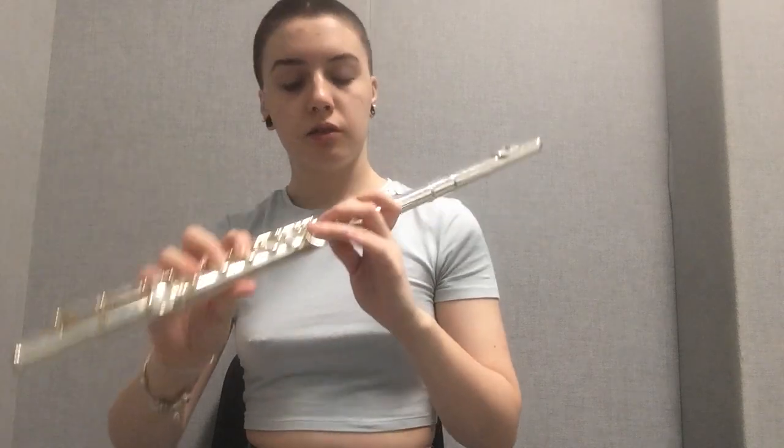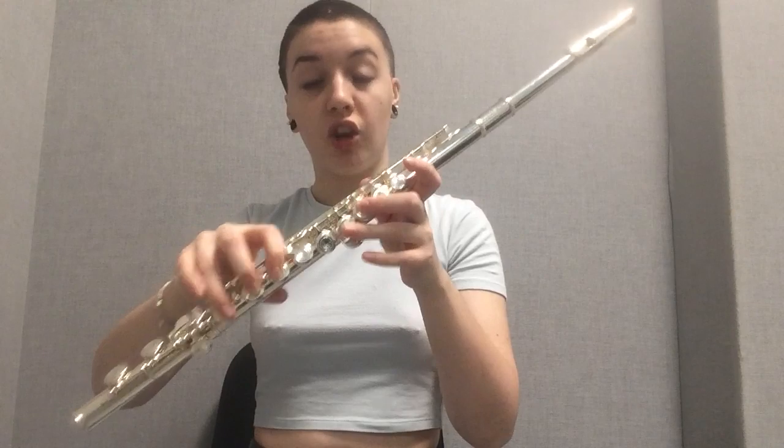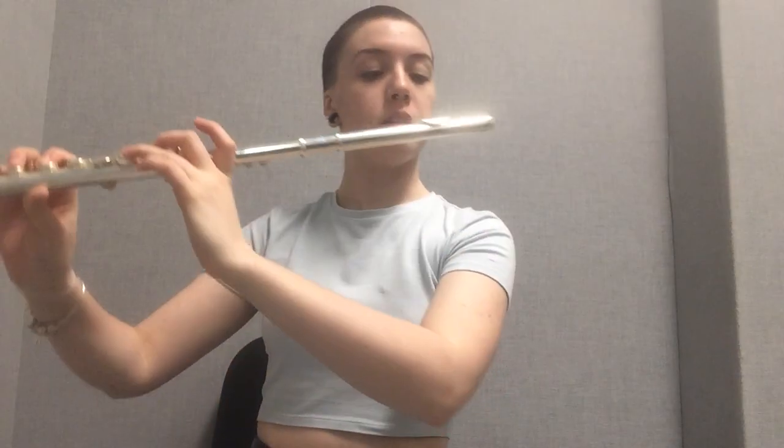D is next. For D, you're basically putting down everything you didn't just have down — you're kind of replacing. So you're going to put down just thumb, middle, and ring in the left hand, and then pointer, middle, and ring in the right hand.